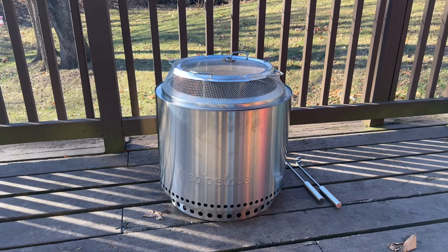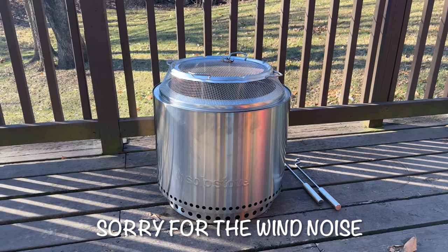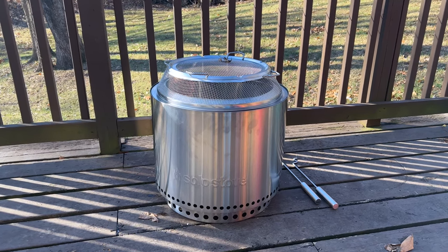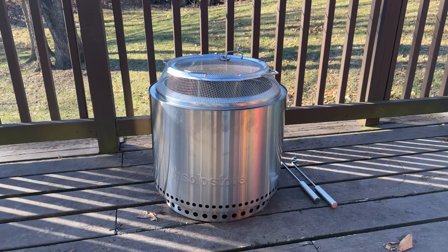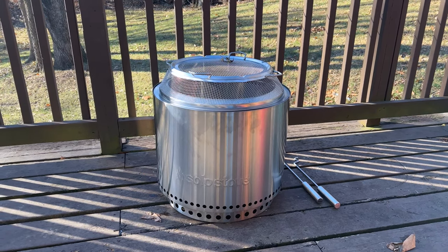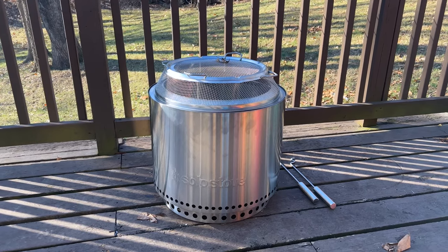This is the Solo Stove Bonfire with the Backyard Bundle. I received this for Christmas. Our good camping friends Sarah and Vince have had a Bonfire Solo Stove since its Kickstarter days, and we've used it multiple times and have enjoyed it. So we decided we would ask for it for Christmas.